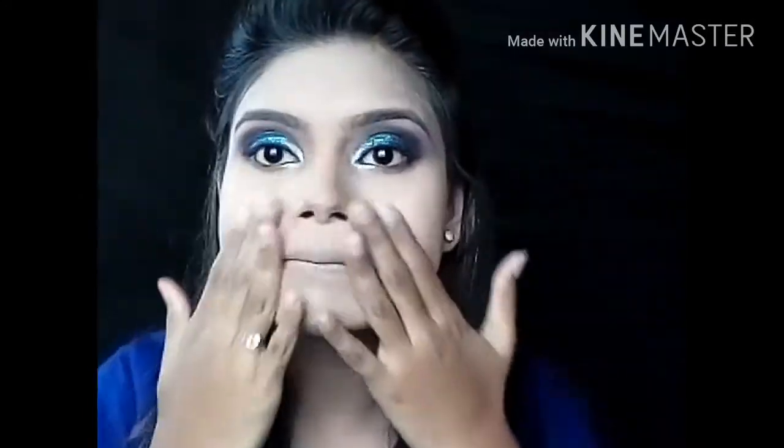Now this makeup is smudge proof and transfer proof. You can see I am rubbing my fingers but my makeup doesn't smudge — it doesn't even transfer onto a tissue paper.